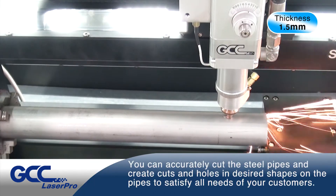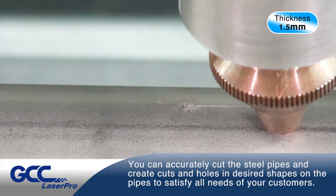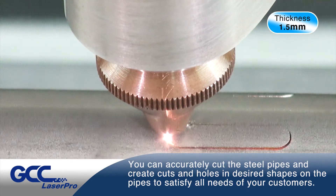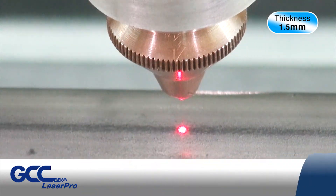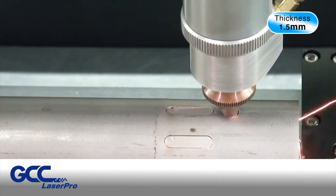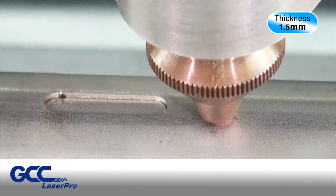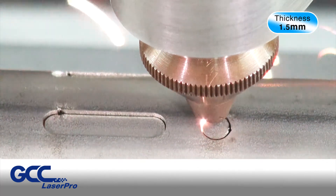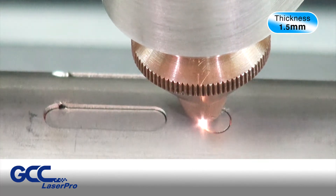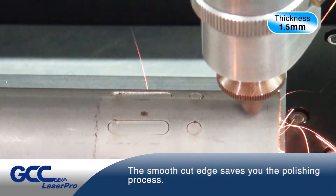You can accurately cut the steel pipes and create cuts and holes in desired shapes on the pipes to satisfy all needs of your customers. The smooth cut edge saves you the polishing process.